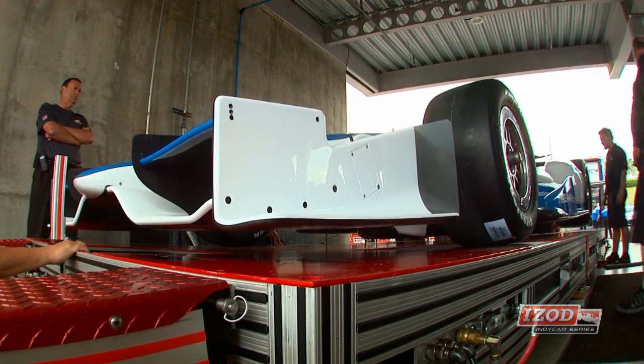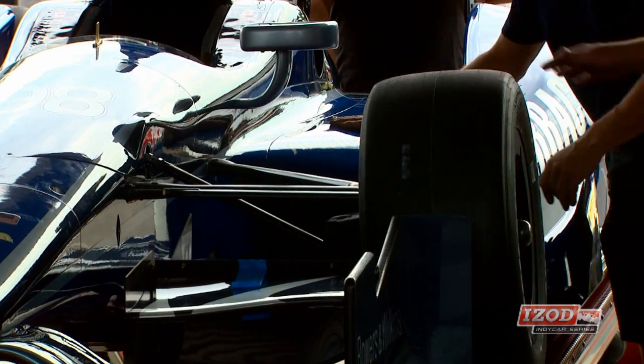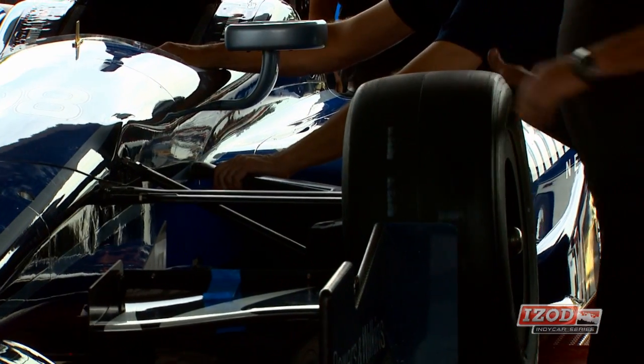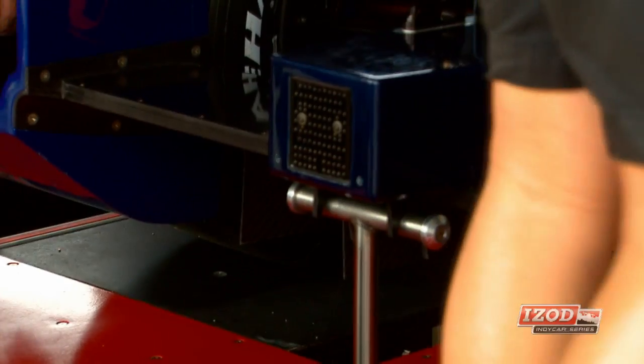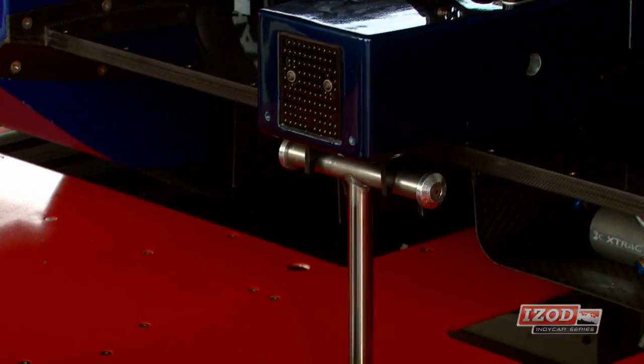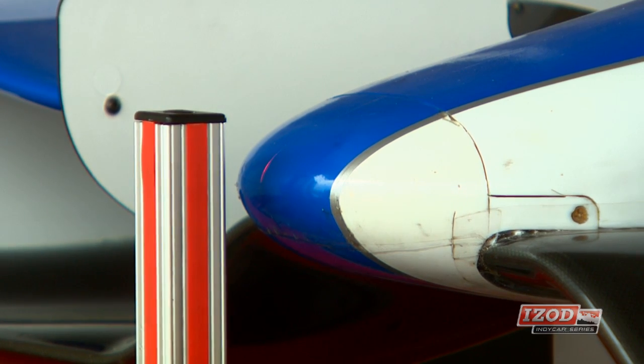From that point we do four or five checks under the car. We check the underwing profiles, we check the tunnel exits, which this year are a lot different — a lot bigger tunnels. Then we roll it on up to the pad and we put a half-inch spacer on the bottom of the car in four locations, so that every time we get the car exactly like it was the time before, and every single car in exactly the same location.